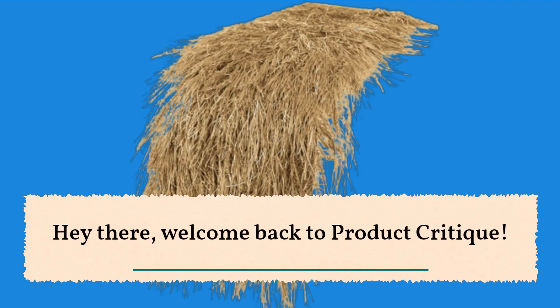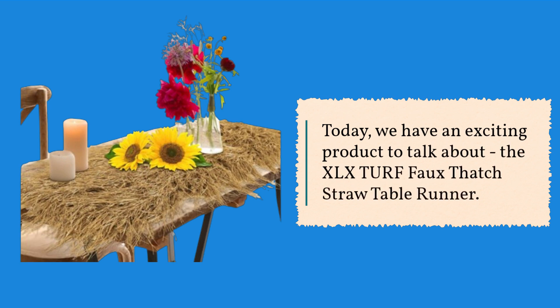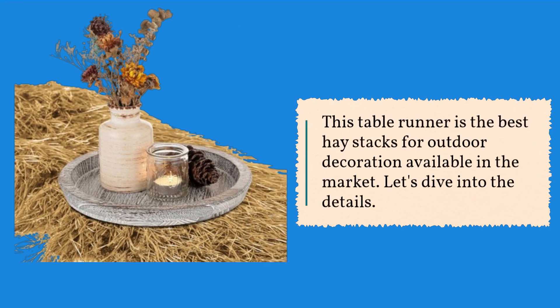Hey there, welcome back to Product Critique. Today we have an exciting product to talk about: the XLX Turf Faux Thatch Straw Table Runner. This table runner is the best haystack-style decoration for outdoor use available on the market.